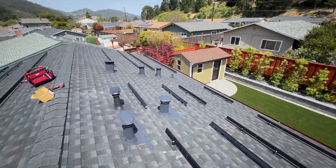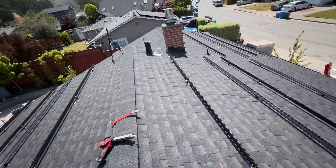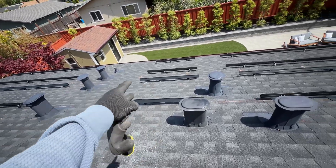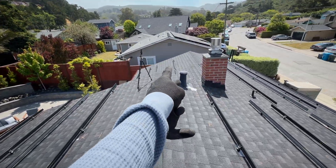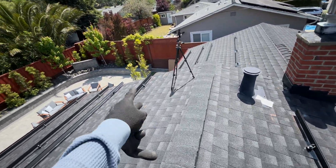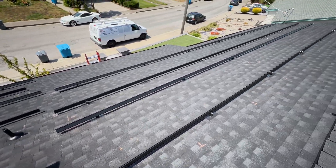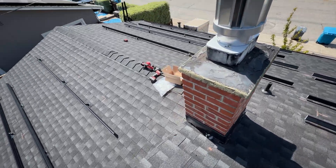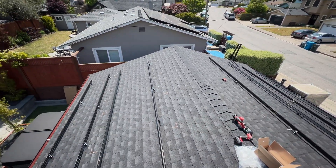Here are all the rails mounted. The next step is going to be to run conduits between those arrays and sub-arrays. The junction box is going to be right there, so we'll have to run one conduit here. Then all of these panels' conduit is going to be here, and then from these panels over the roof we'll go to the same junction box.